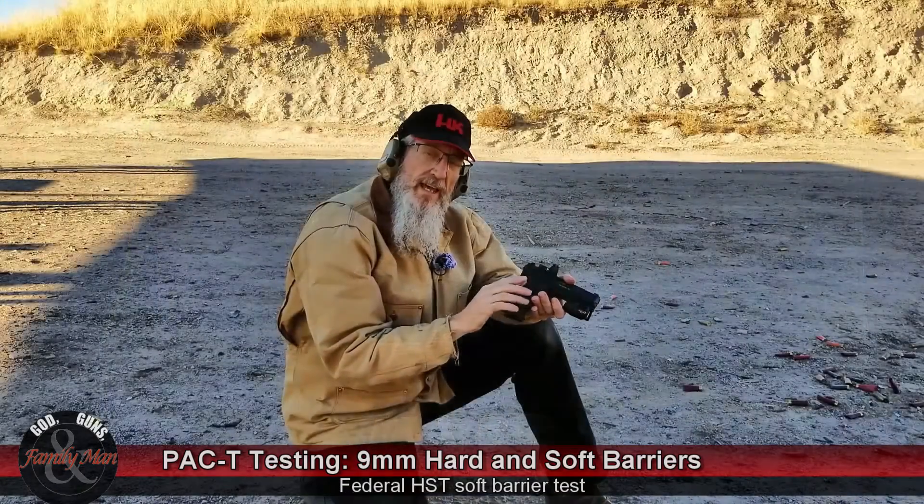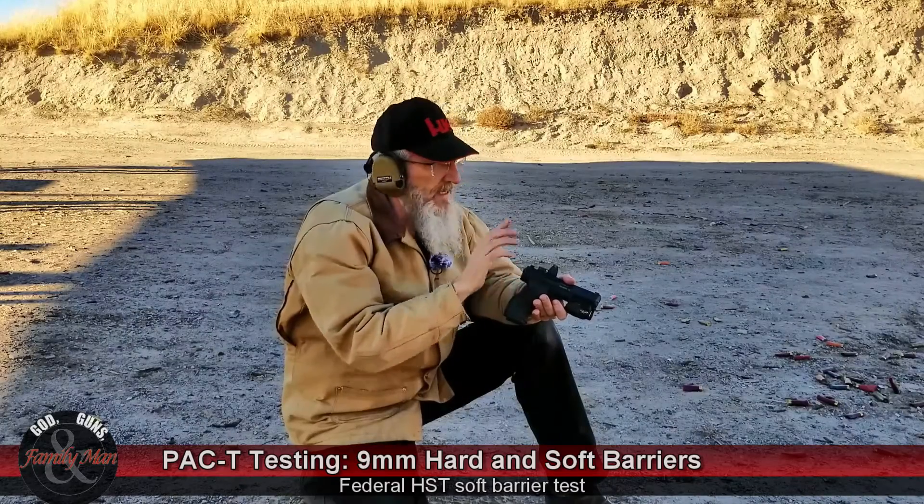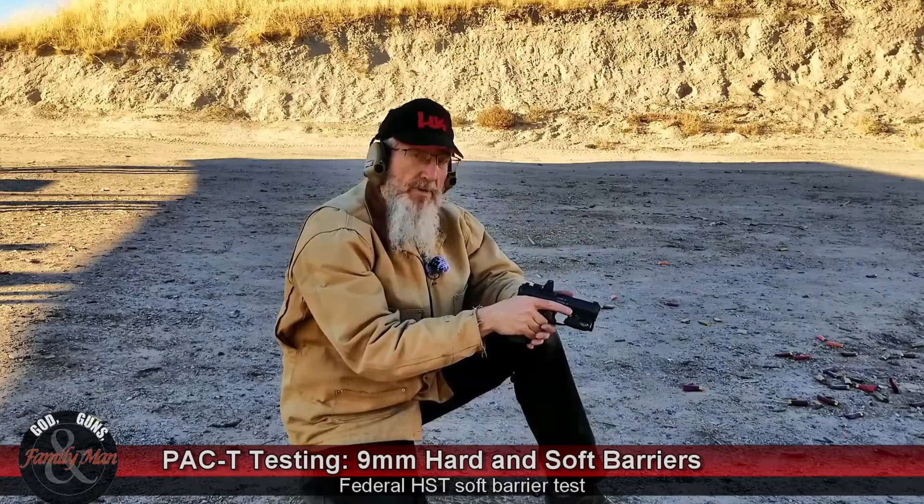Second round today, same bullet — 124 grain Federal HST. Everything else is exactly the same, but now I'm using a soft barrier, just a little bit of that sweatshirt material.